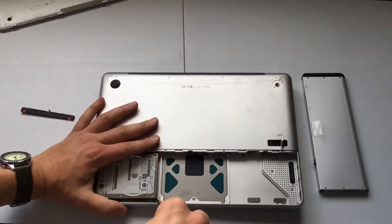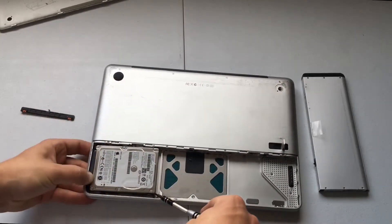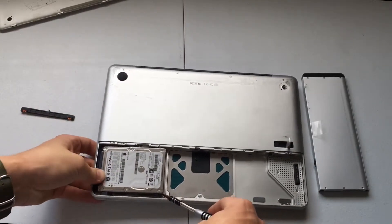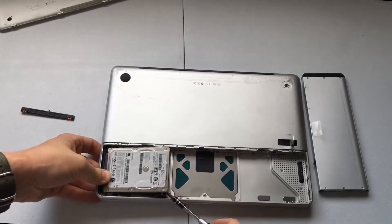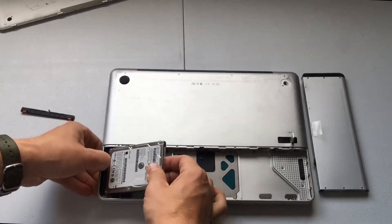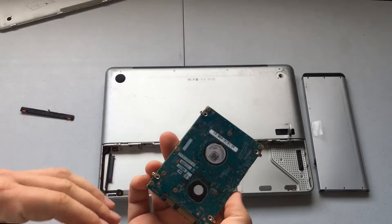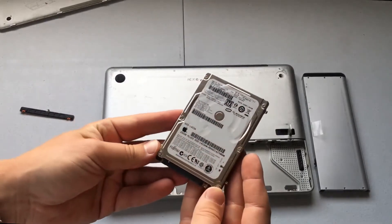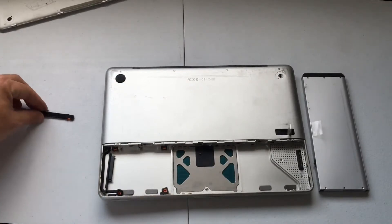What we might have to do is kind of pry this up a little and then push it this way. There we go — right there — and then we'll pull that off. And there we go, we have successfully removed the hard drive from this Apple MacBook Pro. We'll set that off to the side.